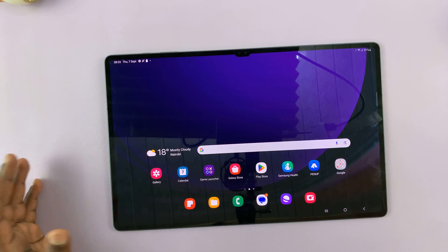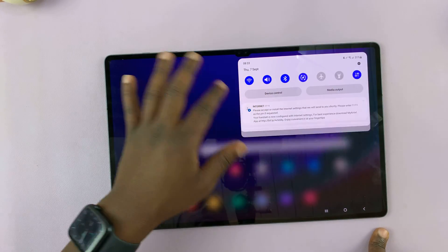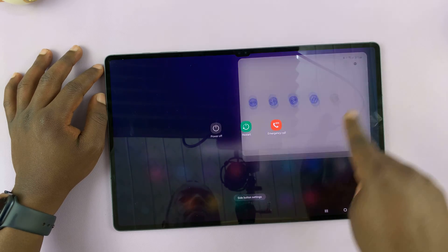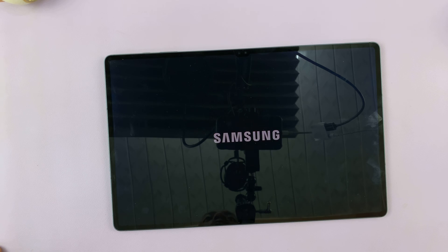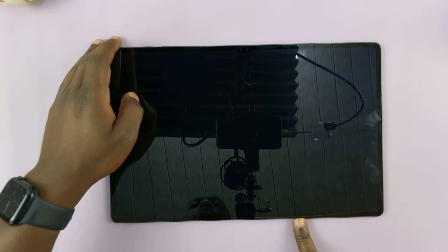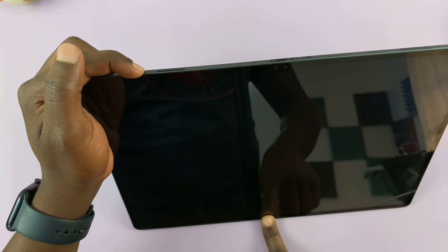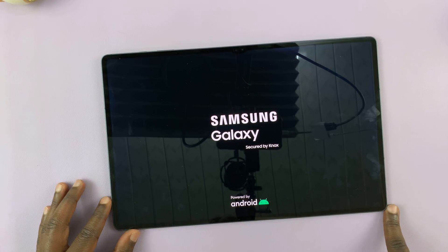Another basic way of restarting your device is by switching off. Just go ahead and switch off the device and allow it to go off. Once it vibrates, it's now off. And then switch it on physically by pressing and holding the power button. That's another way of restarting the device.